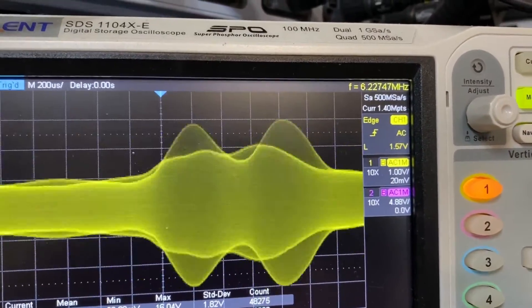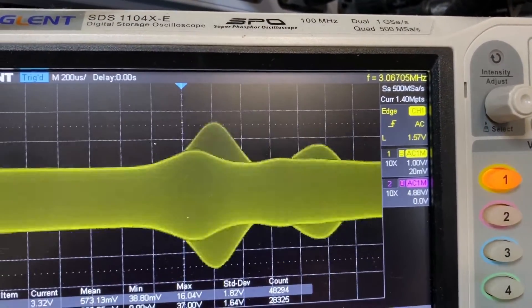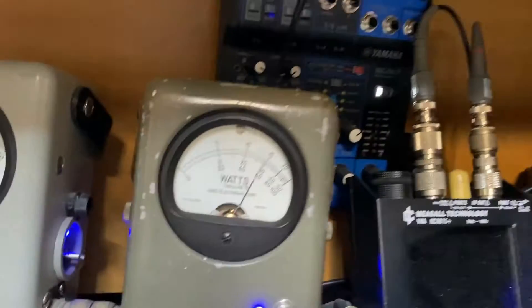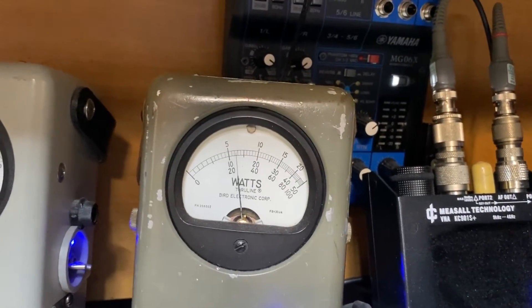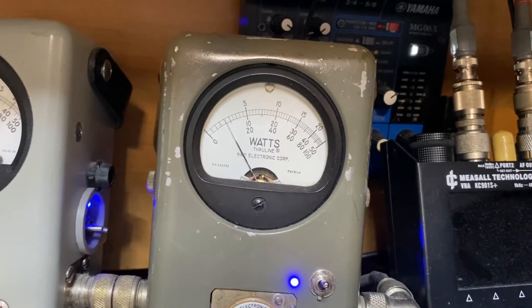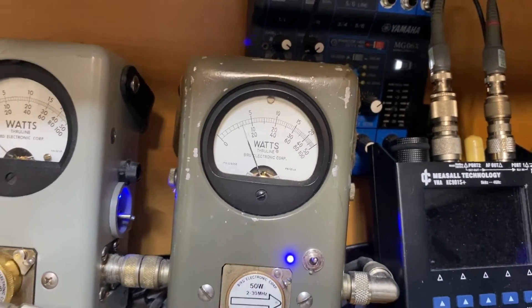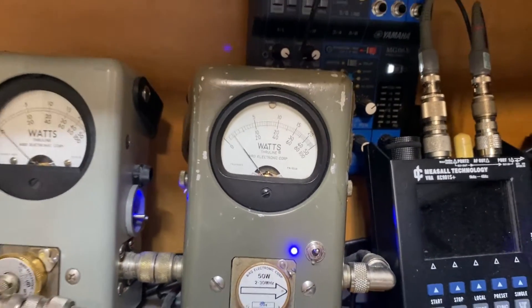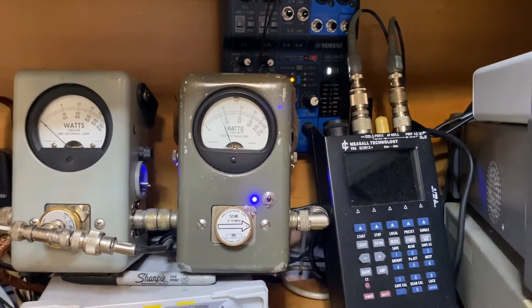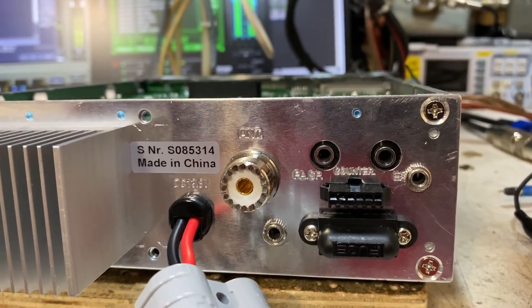Here we have a reference audio test — one, two. We're doing about 250% modulation, no pinching, no clipping. We have about 15 to 16 watts of audio PEP — audio one, two, three, four, five — there it went up to almost 20 watts. Try to keep it around 16 watts of PEP power.